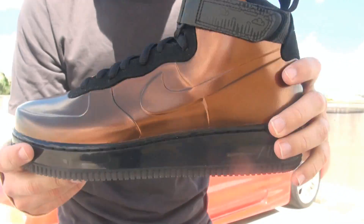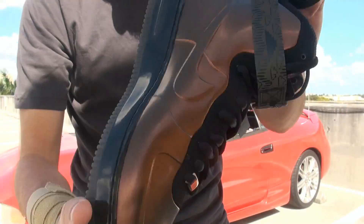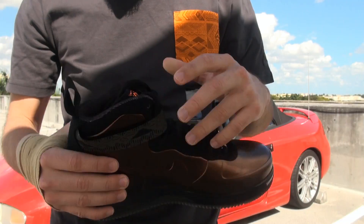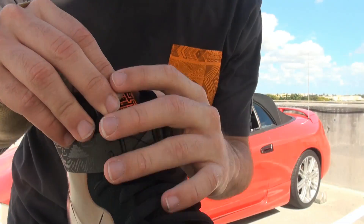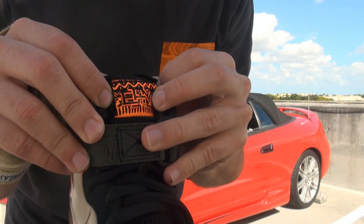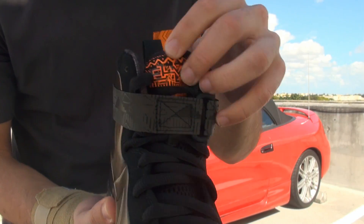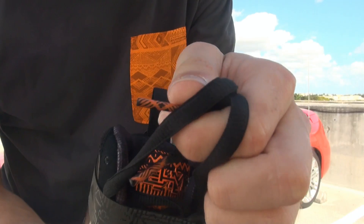As you guys can see it's not only the Copa Foamposite but it has a blacked out sole. And you guys can tell right here on the tongue it has the BHM logo in orange with a tribal design — it's pretty dope. But guess what? So do the shoelaces, son. You just packed full of surprises, right?